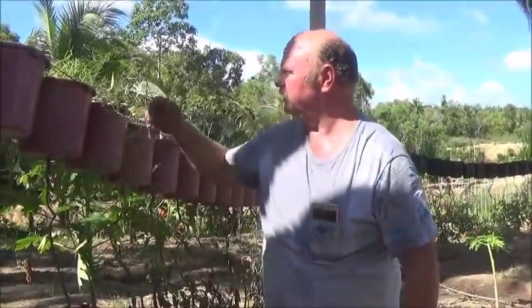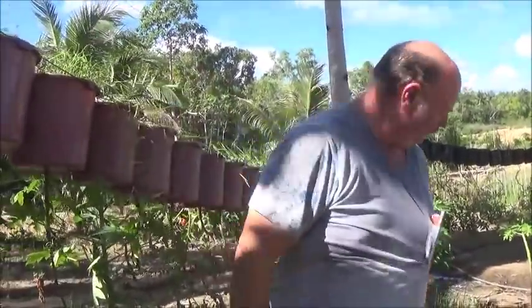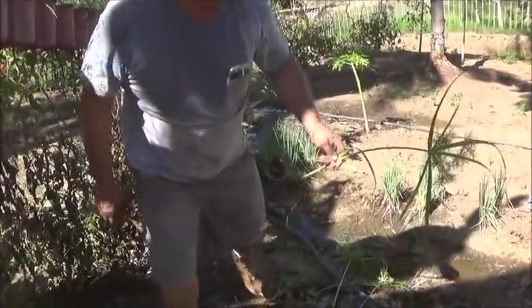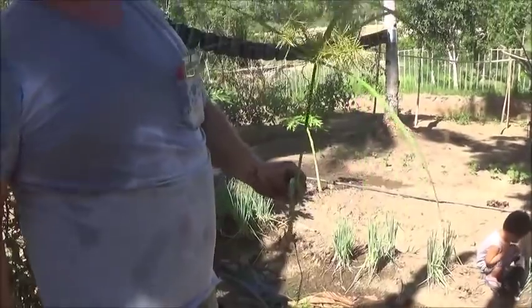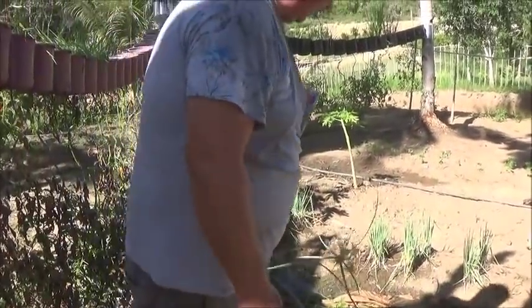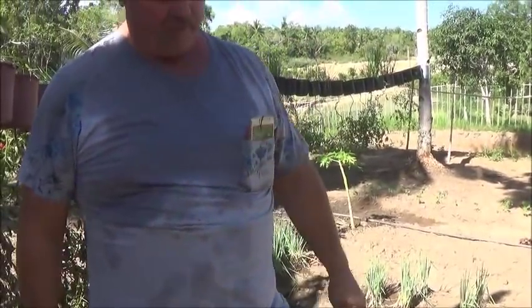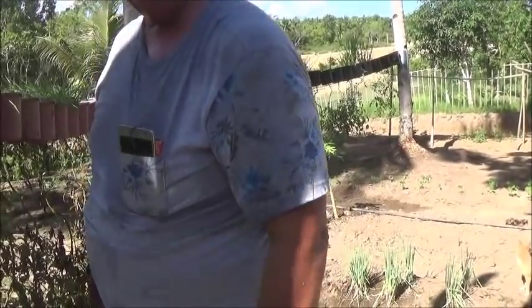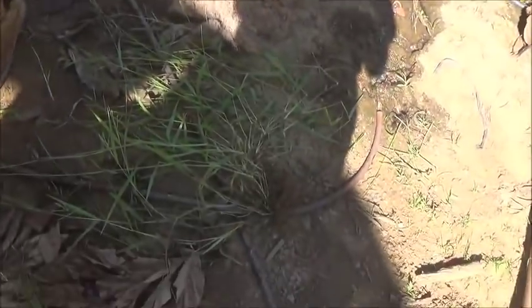It just looks like Bermuda grass, and some of it, the really tall stuff — this here is a seed, I'm sure. That's a different grass. Whatever kind of Bermuda grass that is, don't let that get going. That one is not hard to pull. This one is the very tough one — the roots are really tough. Don't let this stuff get in whatever you're growing.